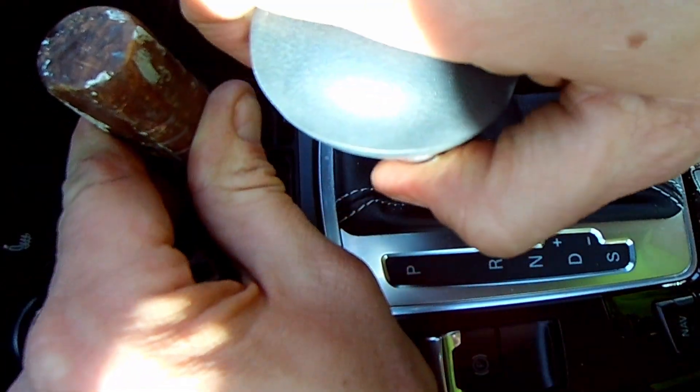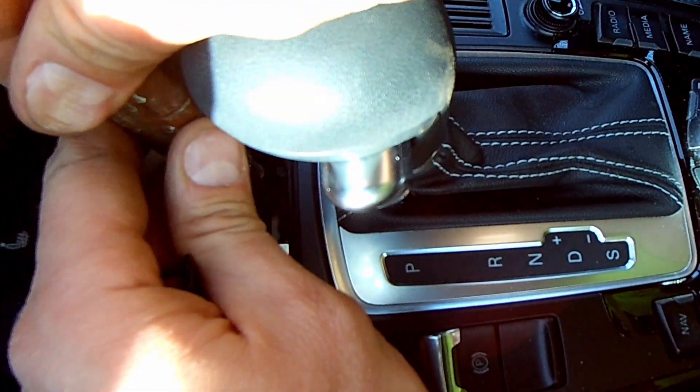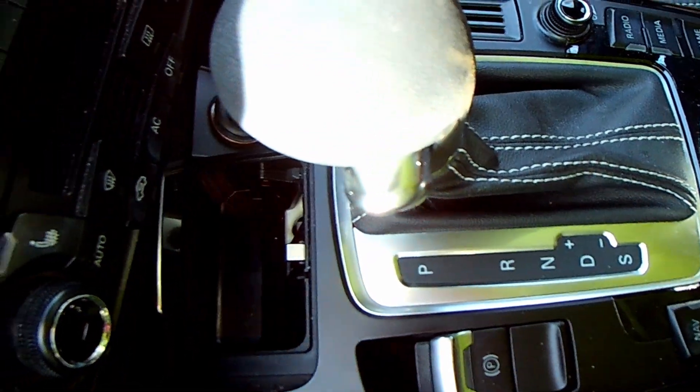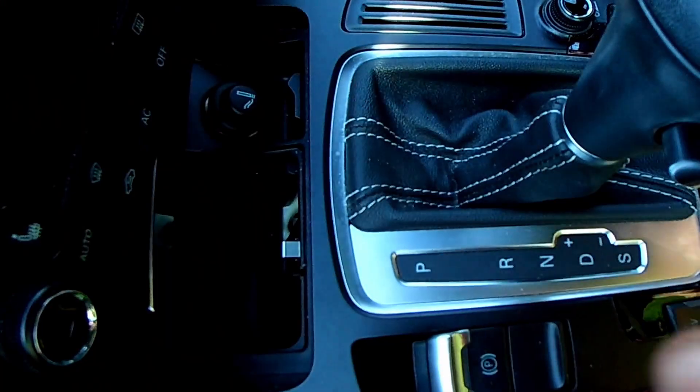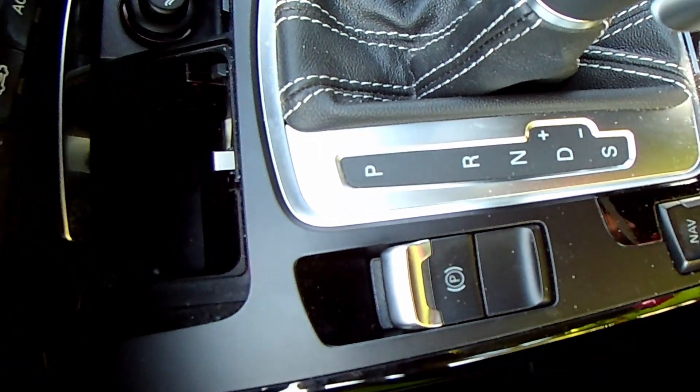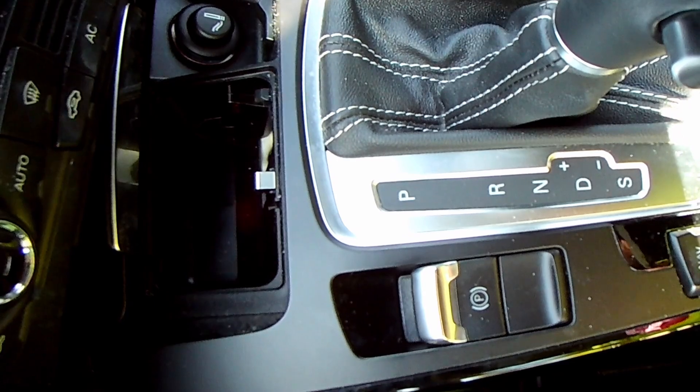I'm not hitting it the right way right now, but it's in there — you saw me do it. It's just hard because I'm on an angle on the bed. There's a little silver button down in there that you're going to compress, shift into neutral, then roll the car off the bed or push it to wherever you need it to be.